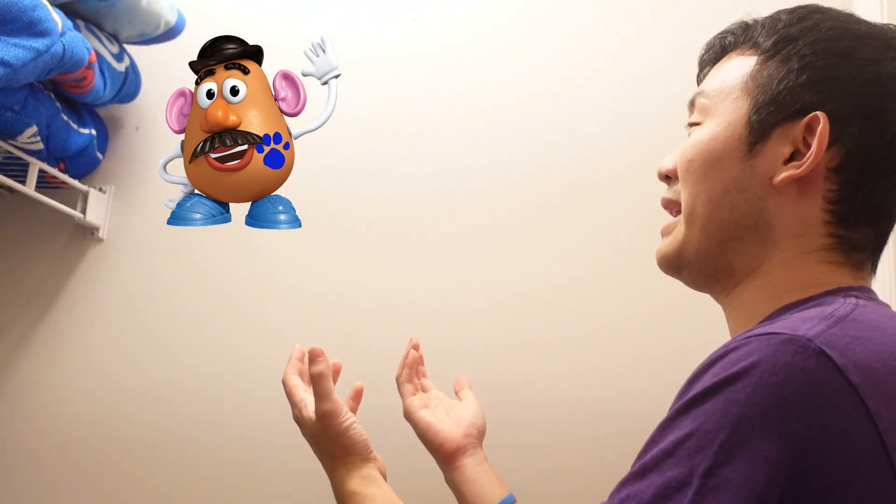And our clue is Mr. Potato Head. I remember Mr. Potato Head from Toy Story. He's funny.